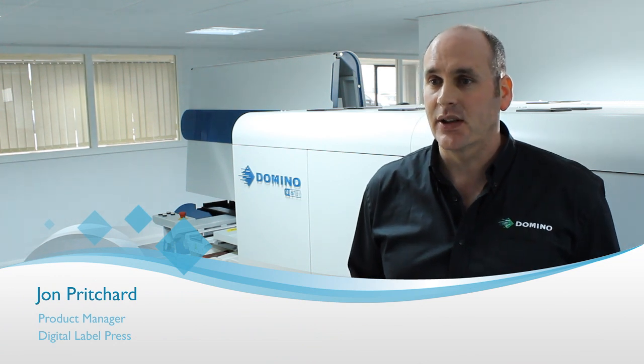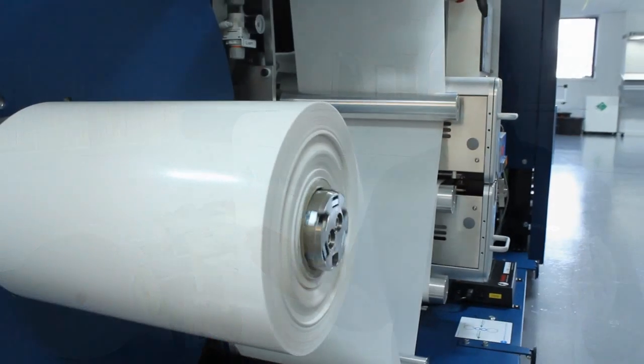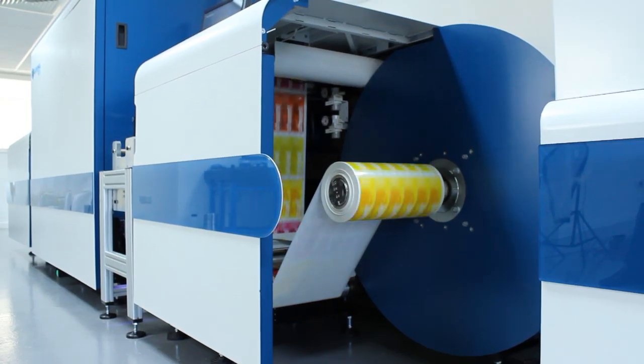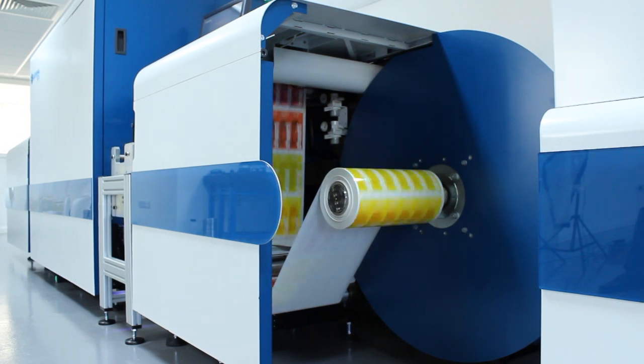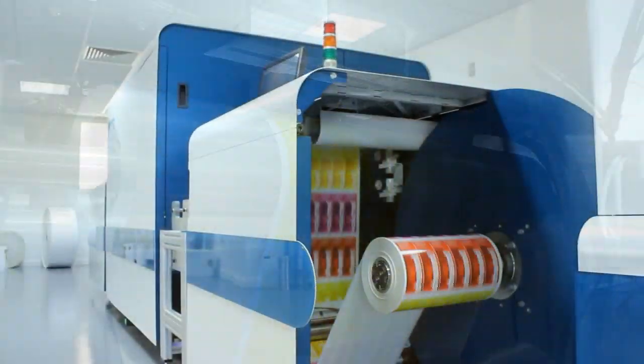The Domino N610i digital label press is the highest speed digital inkjet printing press on the market today. It will print on your standard flexo materials up to 13 inch wide or 333mm, with a print quality that exceeds all of our competitors due to our proprietary 6x600 DPI print quality resolution.